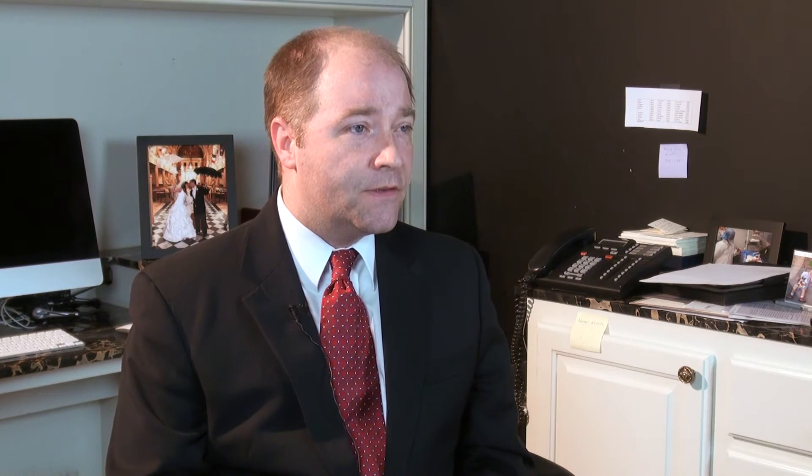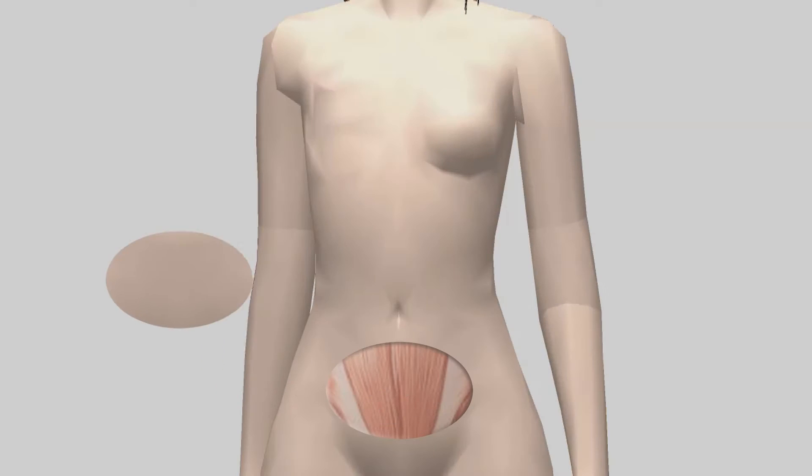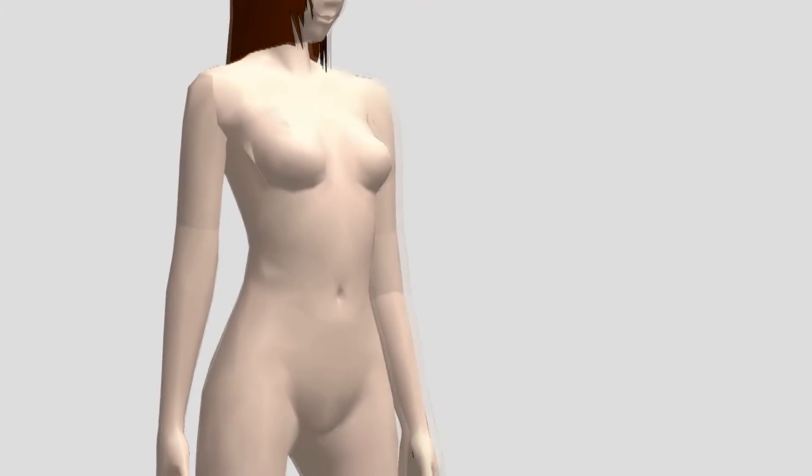The DIEP is the pinnacle of breast reconstruction using your own tissue. The skin and fat comes from the abdomen and we can use it to build a natural breast. It feels, looks, and is as close to your natural breast as possible.